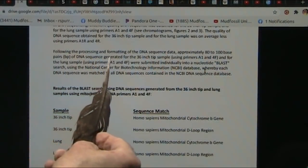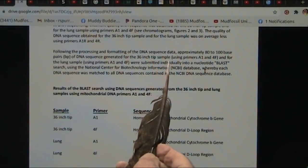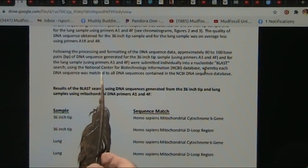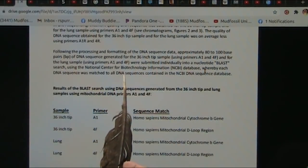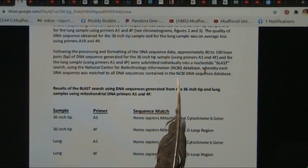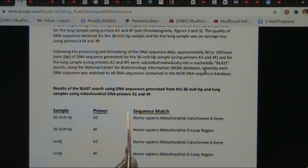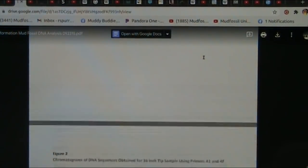Following the processing and 40-minute formatting of the DNA, approximately 80 to 100 base pairs of DNA sequence were generated for the 36-inch tip sample using these primers, and for the lung. These were submitted individually into a nucleotide BLAST search using the National Center for Biotechnology Information database, whereby each DNA sequence was matched to all DNA sequences in their database.